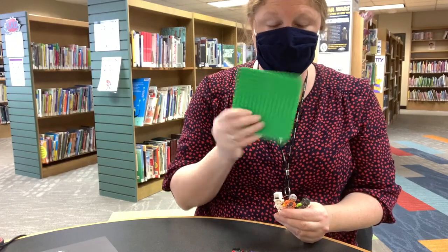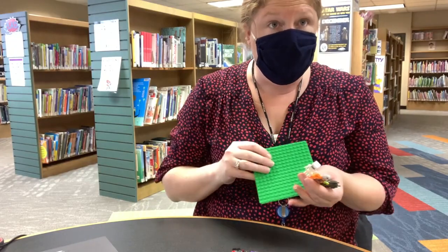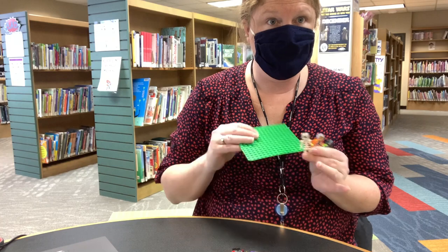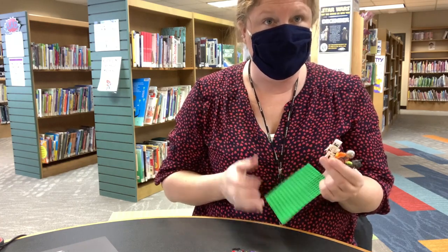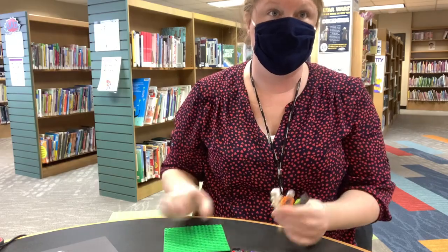Take a little plate, build a scene, and take pictures of them doing stuff in their own little scene or their world. That is what you will do for the minifig photo shoot challenge.